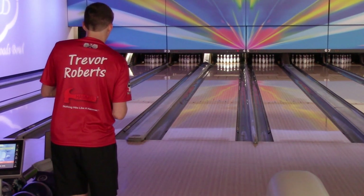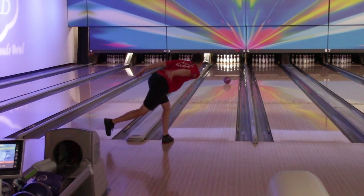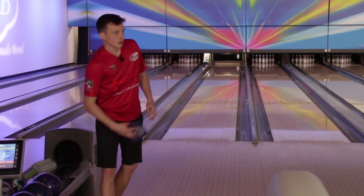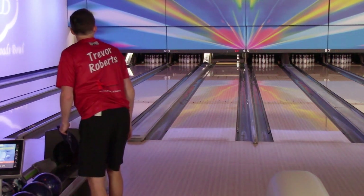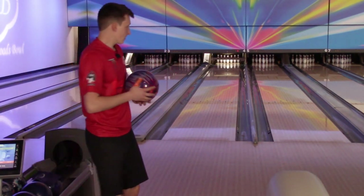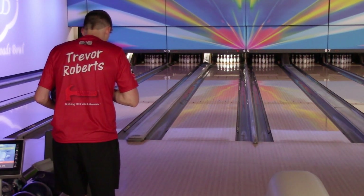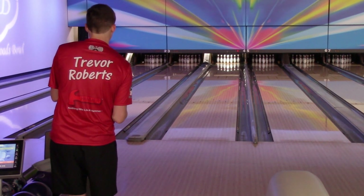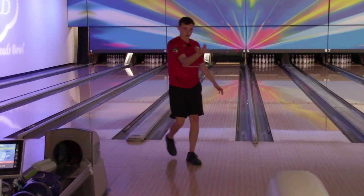I'm actually going to move a little bit right and throw it a little faster, looking around 17-18. A little more up the back. I'm going to throw one more shot, walk around the ball return, and send this one a little further to the right. The Top Speed is one of my favorite balls I've drilled. Let's see how it stores its energy and hooks.